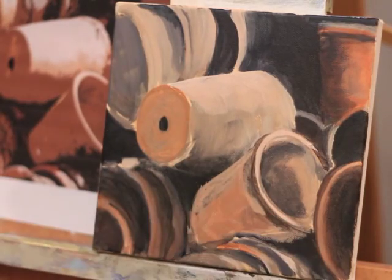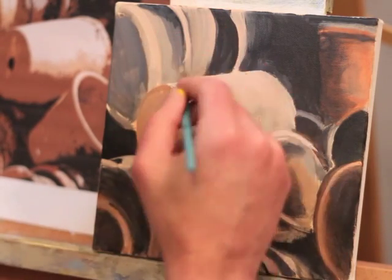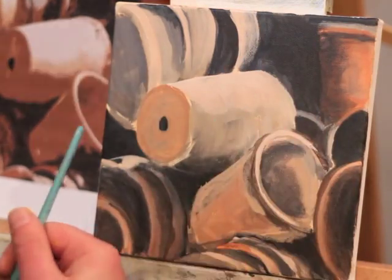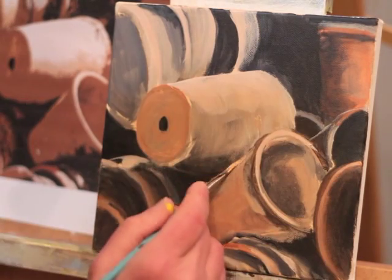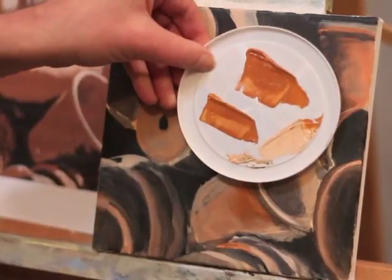I noticed that there were a couple of things in my drawing that were a little bit off, and you saw with that transition there that I just made those adjustments before I went forward. I had to increase the size of the bottom of that middle pot and the overall size of the one underneath it, and then I went in and I'm just indicating where my lightest areas are going to be — all of this will get painted over.